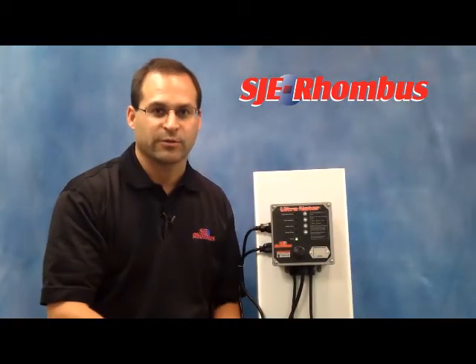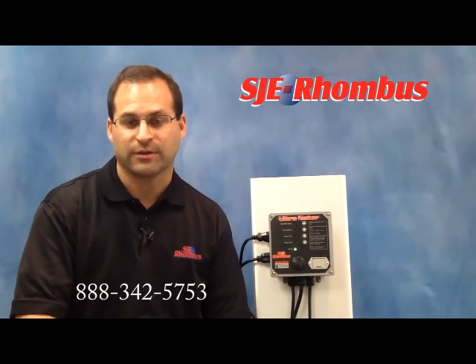The alternator comes standard with auxiliary contacts for hooking up a remote alarm or an auto dialer. You can also get it with many float options. My name is Joe Zimmerman, thank you for watching. For more information, you can visit us at www.sjerhombus.com, like us on Facebook, or call our toll-free number 888-342-5753.